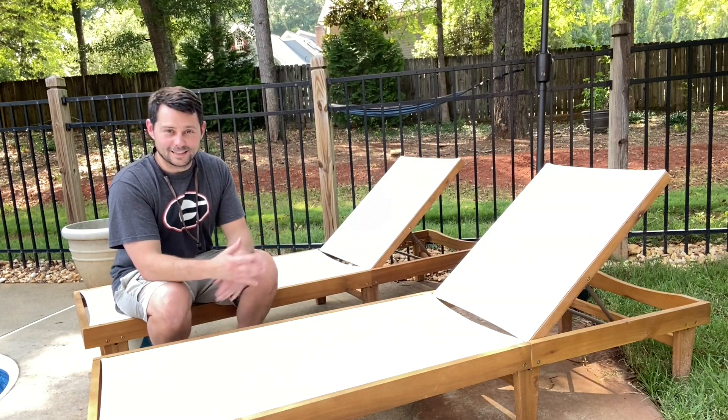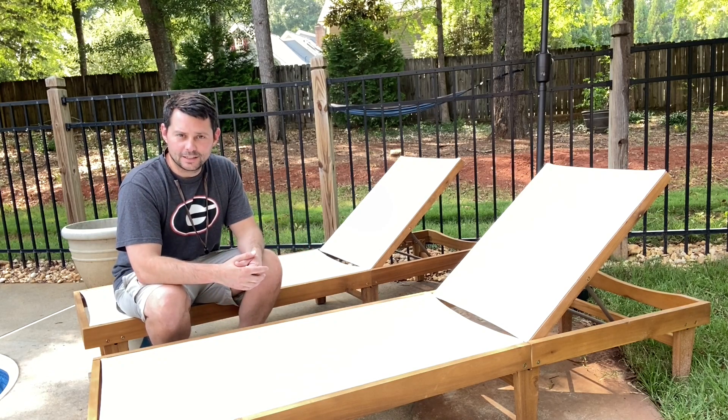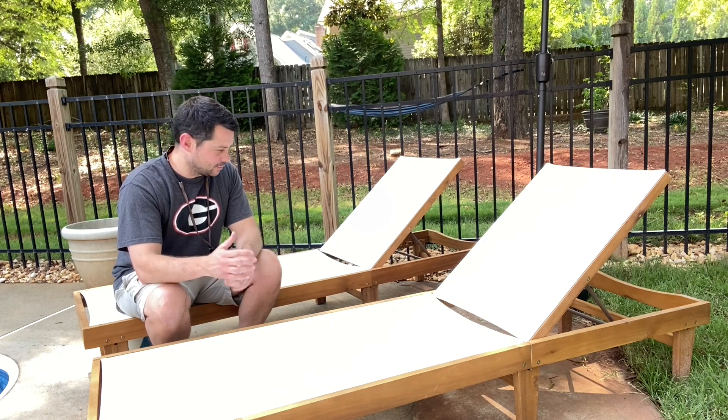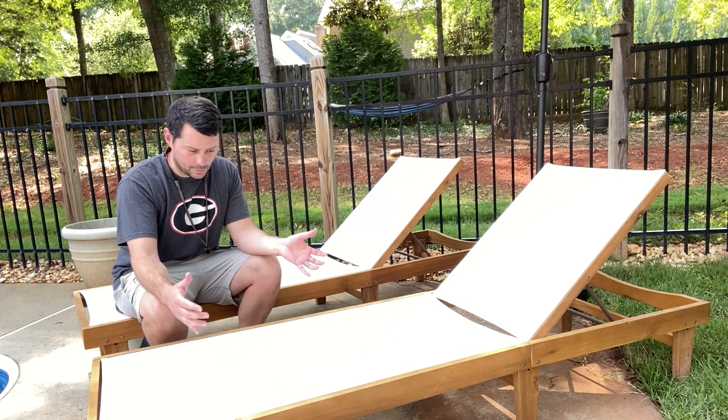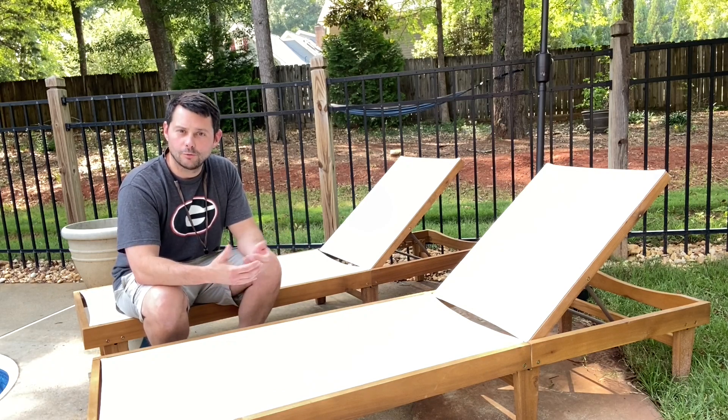So overall, I think these are some great pool chairs. A lot of fun, super easy to lay back and just enjoy and relax. I think this is one of the best things you can do to enjoy your summer. These are great — feel comfortable, dry easy, super easy to put together. Overall, highly recommend it.